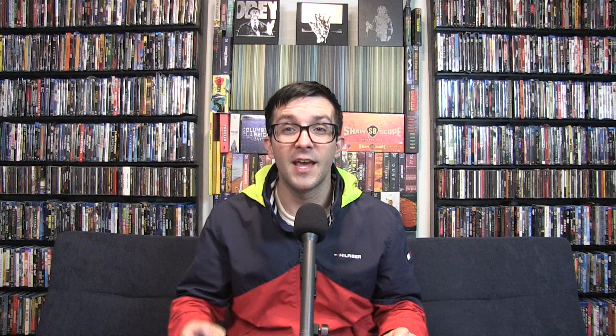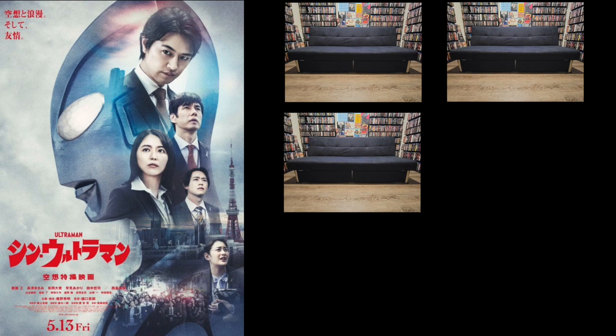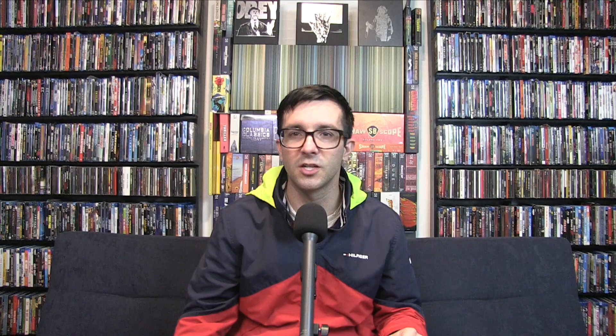Overall, Shin Ultraman is a fun time at the movies. I had a blast. It was a quick two hours — funny, unique, different, quirky, campy — and it knew exactly what it was trying to be. Shin Ultraman will receive a 4.5 out of 5 Flutons, which equals 90%. Critics gave it 100% with 20 reviews, and the audience score is 84% with over 100 scores and no critic consensus. I have to agree — you know what you're getting yourself into, and that's the thing: know what you're getting yourself into.